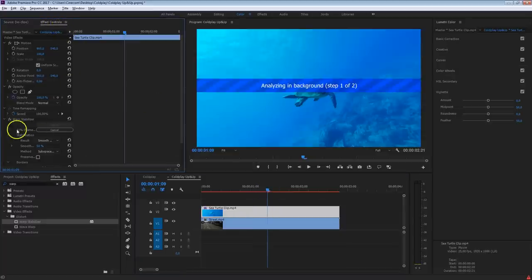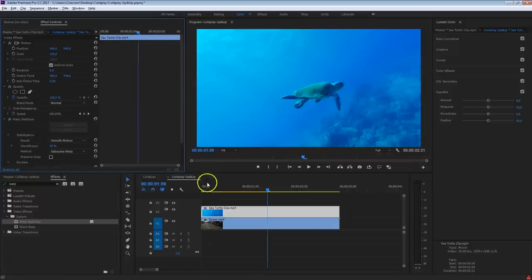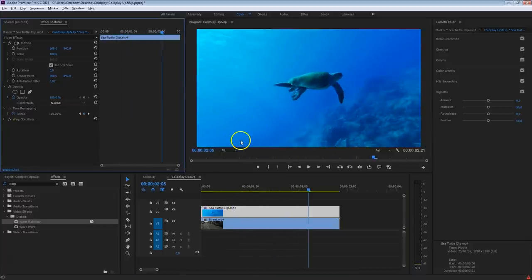In your effects controls you can see how far the stabilization has progressed — it's calculating the time it takes. And there we go, it's stabilized. If we take a look now it looks a bit better to work with. The next thing is to mask out the majority of the background in this shot — we definitely want to get rid of those rocks on the bottom and this very bright highlight, which will be very hard to key out, so we're going to isolate that turtle.